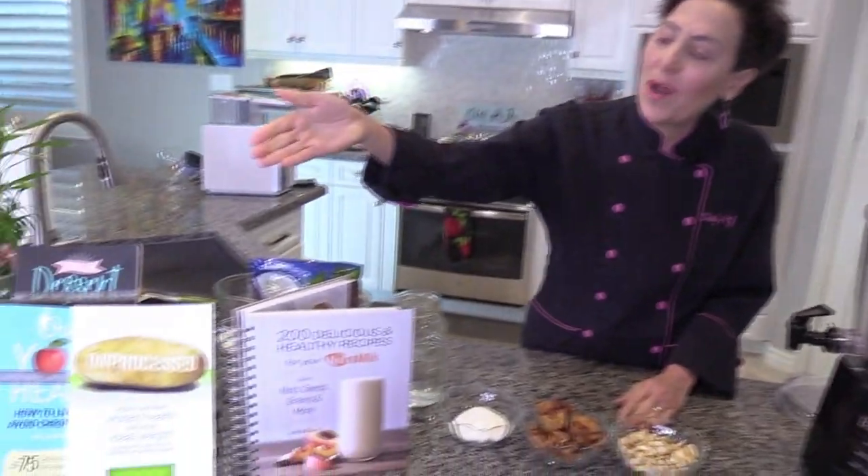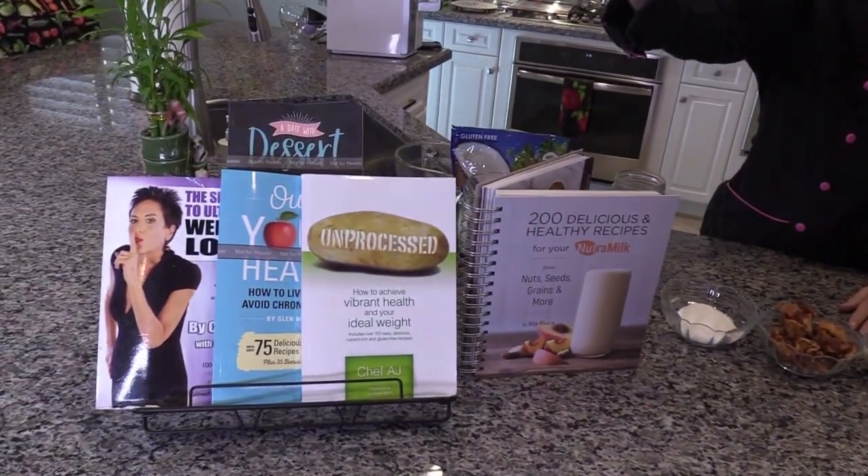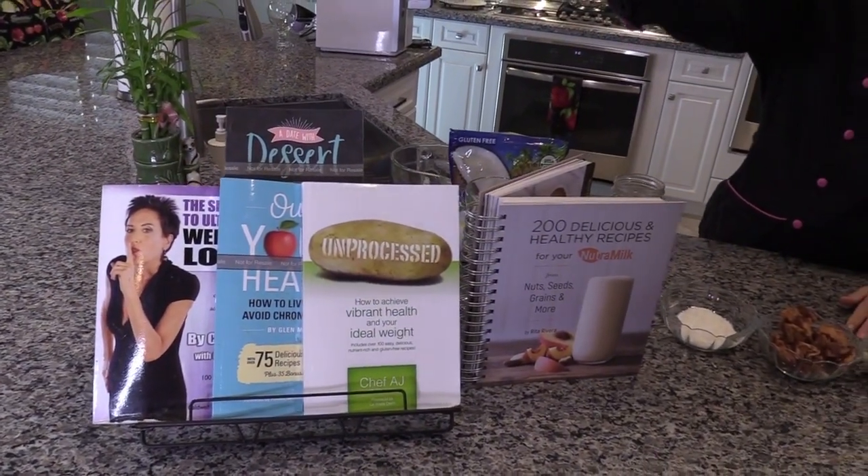Do you like pina coladas? Well, welcome to Weight Loss Wednesday. I'm Chef AJ, the author of Unprocessed, The Secrets to Ultimate Weight Loss, Own Your Health, and A Date with Dessert, which is now available in ebook and soon to be available in hard copy. This is where I show you recipes for healthy, permanent, and sustainable weight loss.